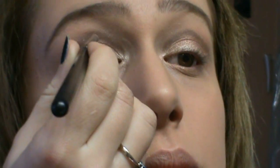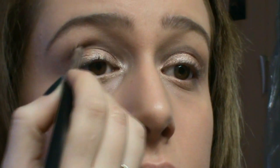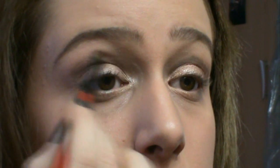Ovviamente ragazzi, se non avete gli occhi come Scarlett, non dobbiamo stare lì ad ammazzarci per tentare di farceli uguali. Dovete tentare di seguire la vostra linea naturale della piega dell'occhio e cercare di riprodurla al meglio, ma senza esagerare, senza andare a fare rotazioni impossibili. E poi il segreto sta nello sfumare al meglio, perché quando una linea è bella sfumata ed è fatta bene, può andare — altrimenti no.